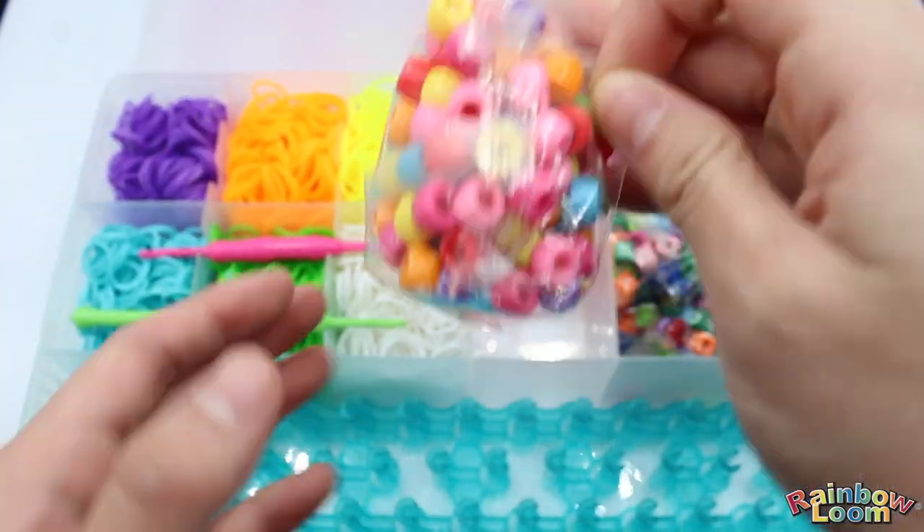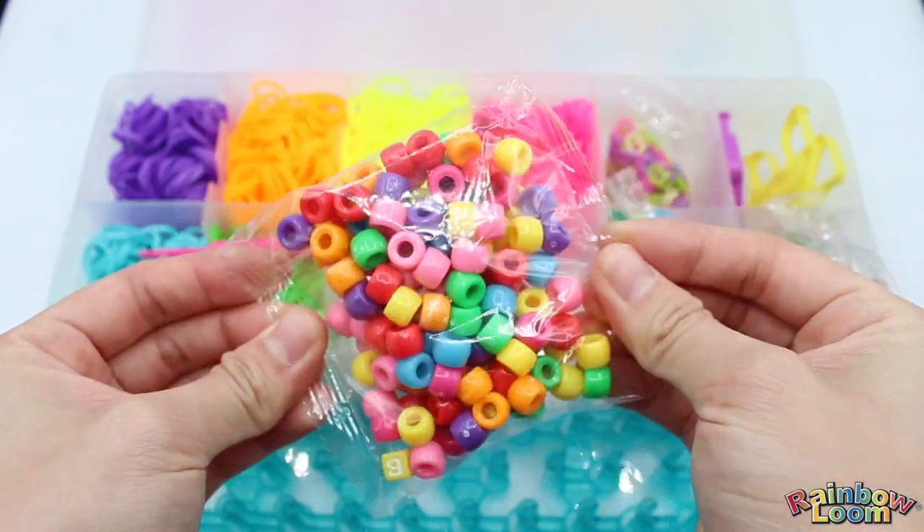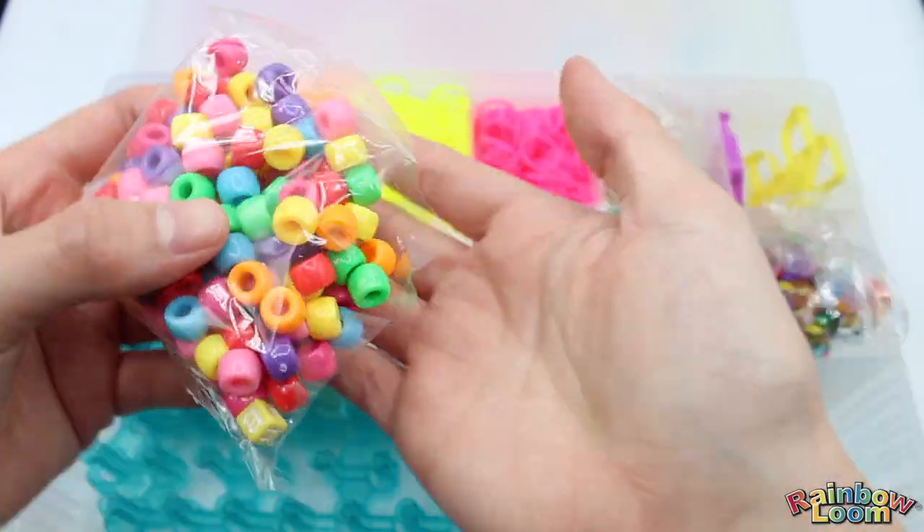Now we have some fun pony beads. You can add these to your creations — I love these too because they just add more fun into the bracelets.